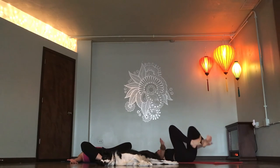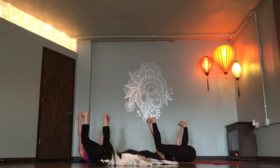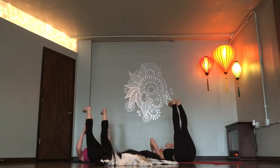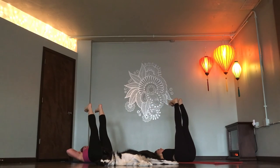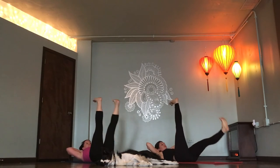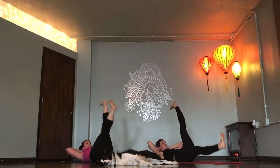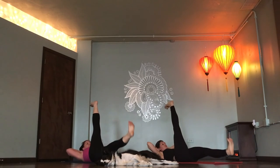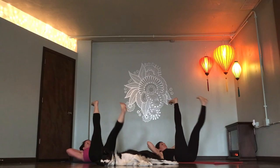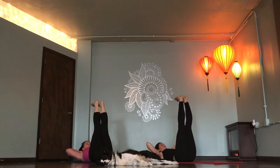Happy dead bug. Grab onto the outsides of your feet. Breathe in and out. Legs lift up to the ceiling. Clasp your hands behind your head. Shoulders lift. Right leg lowers off the floor and switch. And switch. And switch. Last two. Both legs up. 60-30 leg lift. Lower 30.